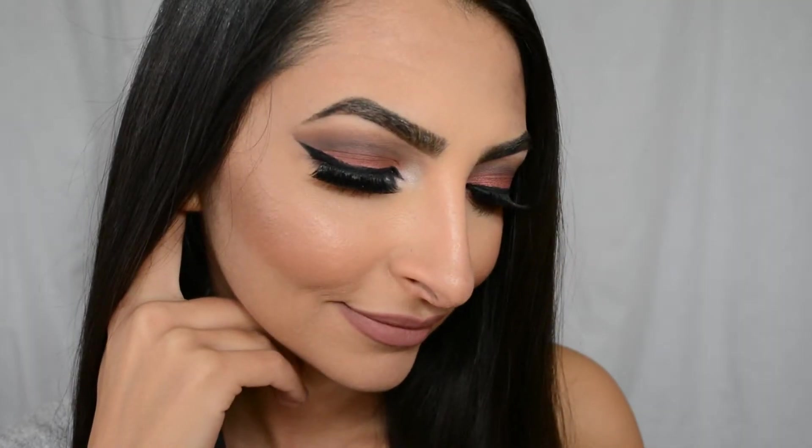Hi guys! My name is Henry and I'm the cutest dog ever. Hi guys, welcome back to my channel.